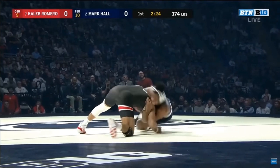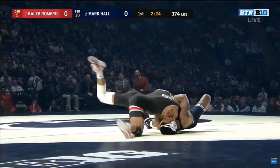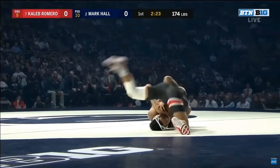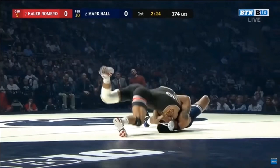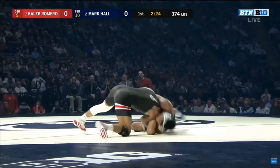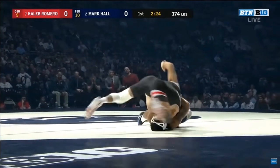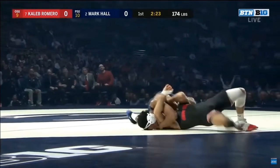As Hall generates that momentum, he starts rolling through, pulling with that front headlock grip. You can see the opponent hopping to try to stay up, but that upper body rotation eventually rotates him down to his right hip. Hall quickly falls to his side, traps the arm, caves it in, creates that big upper body rotation — so you get the elbows pointed 12 to 6, like hands on a clock — and eventually the hips go over.